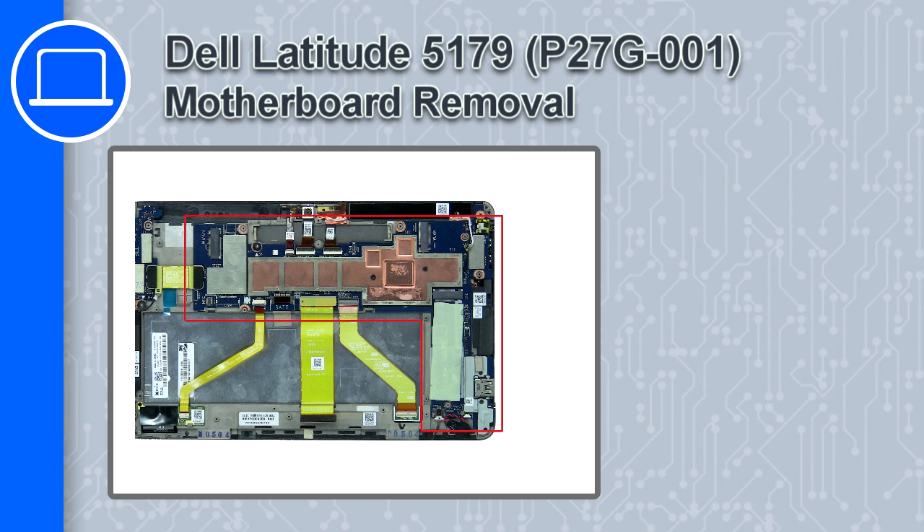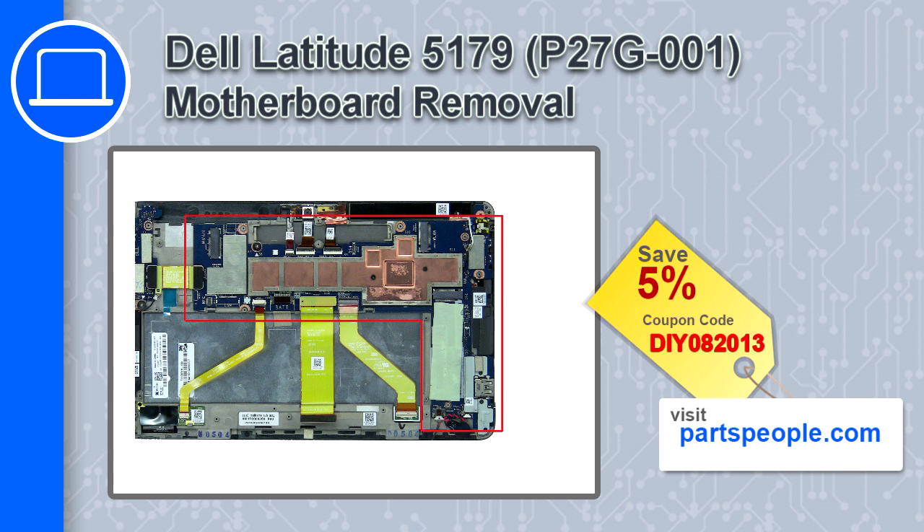How's it going? This is Ricardo and in this video I'll show you how to remove the motherboard from a Dell Latitude 5179. If you're looking for parts for this laptop, go to our website and use this coupon for a 5% off discount.